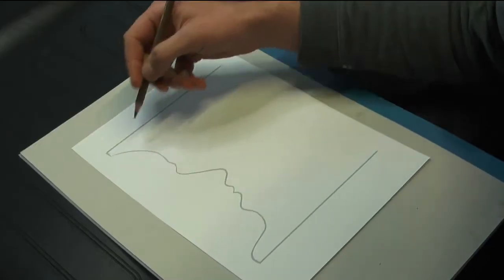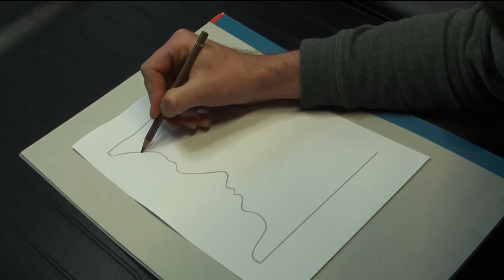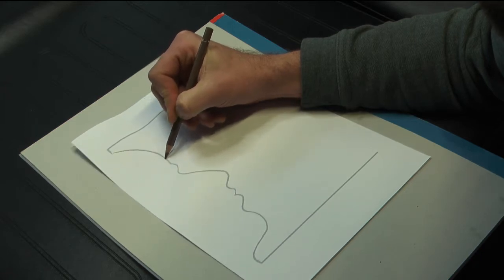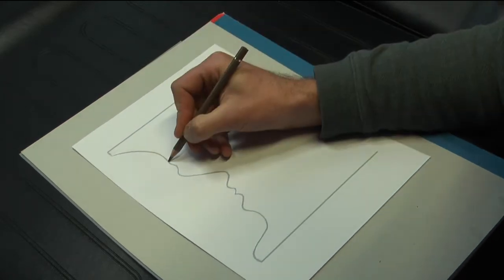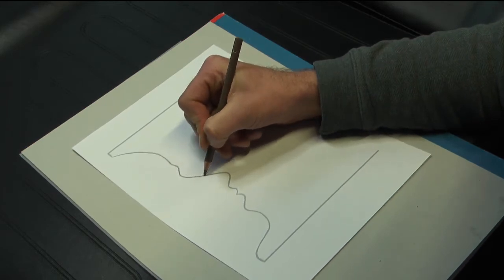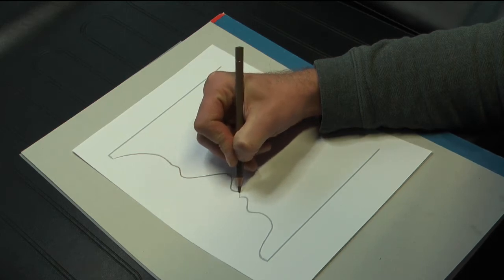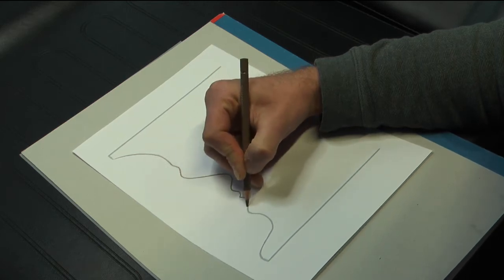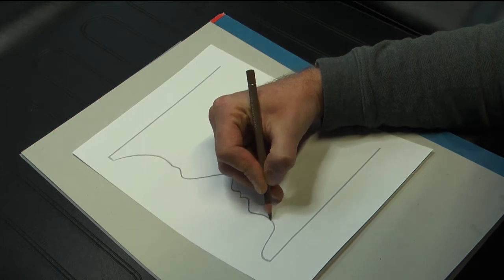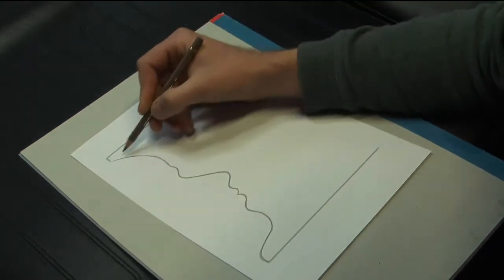Redraw and name the parts as you move along the line: forehead, eyebrow, eye socket, nose, upper lip, lower lip, chin, neck, forehead.